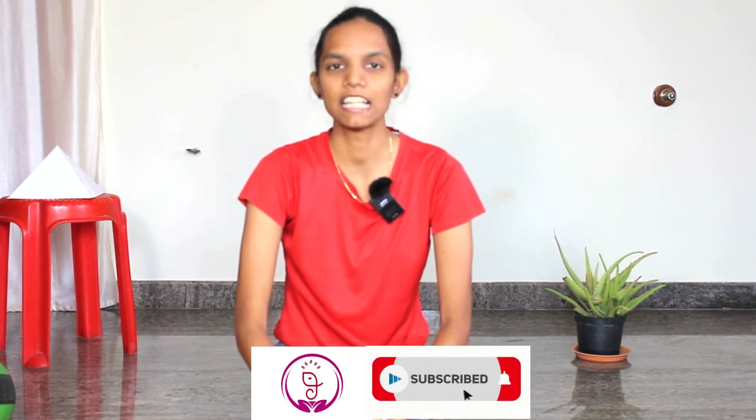I hope this video is really helpful with your practice. Practice according to your strength and listen to your body. Practice yoga daily, spread yoga, be healthy, stay fit, and enjoy life as well. See you in the next video — until then, Namaste, thank you.